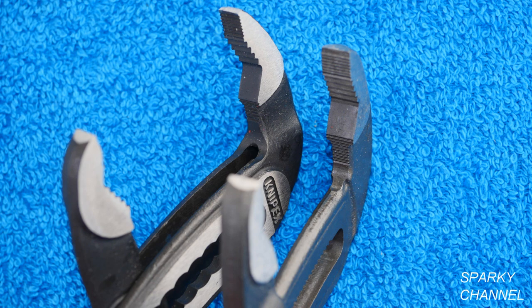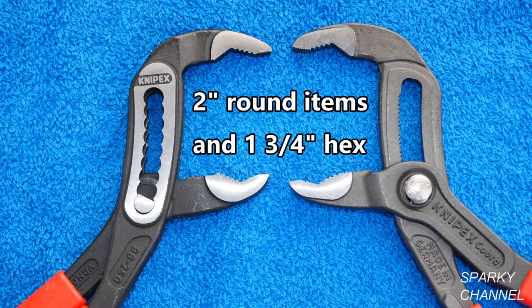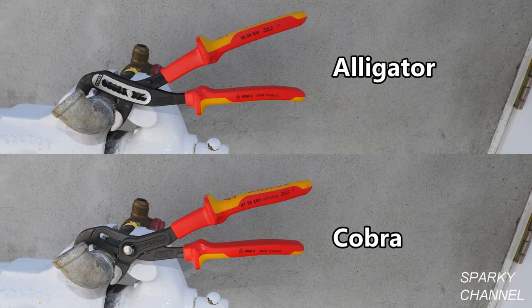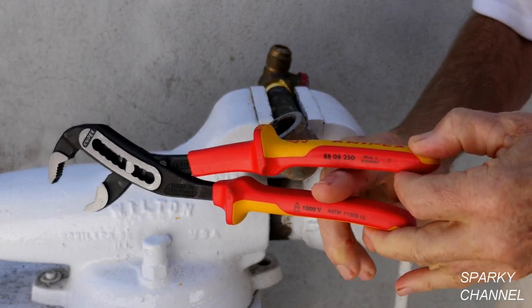Both pliers have identical teeth patterns and both offer the same unique jaw configuration for grasping any shaped object. Both of these 10 inch pliers will accommodate 2 inch round items and 1 and 3 quarter inch hex head items. Both pliers feature unique self-locking adjustment systems designed to keep the pliers from slipping, and both come with a pinch guard design.